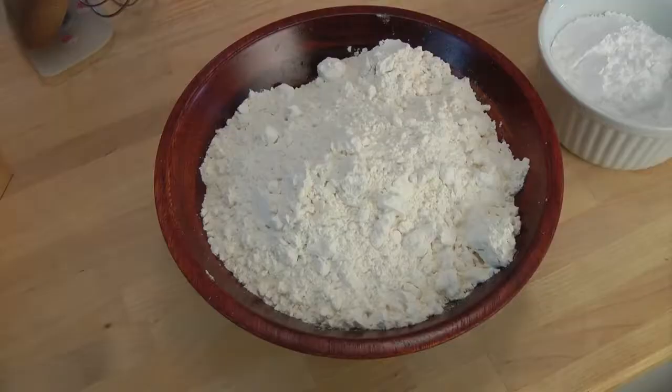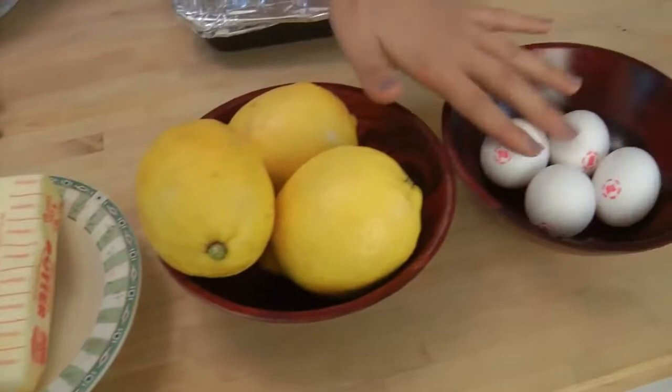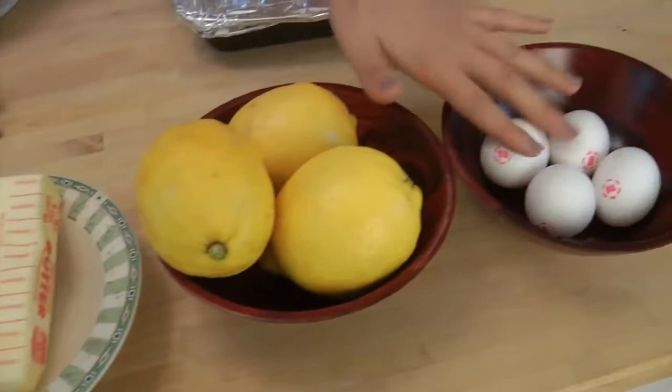To make this recipe you're going to need all-purpose flour, confectioner's sugar, unsalted butter at room temperature, fresh lemons, eggs, sweetened condensed milk, a tiny bit more flour, baking powder, salt, and this is completely optional — it's yellow food coloring. Again, that's completely optional. We'll go into that a little bit later.